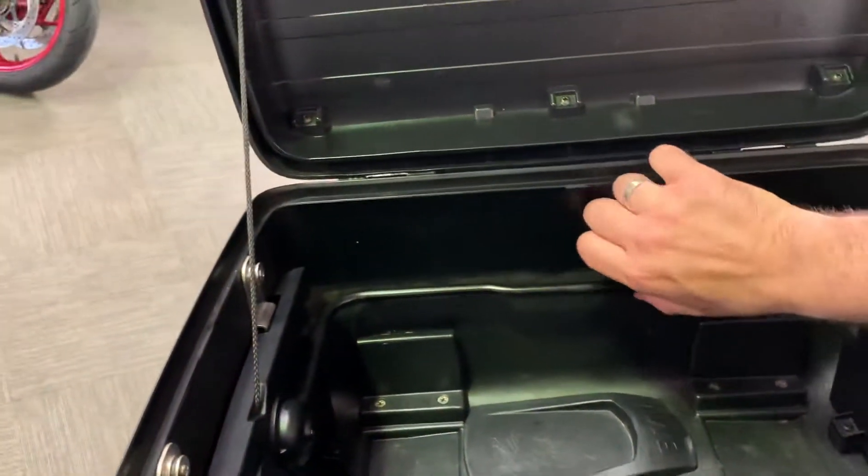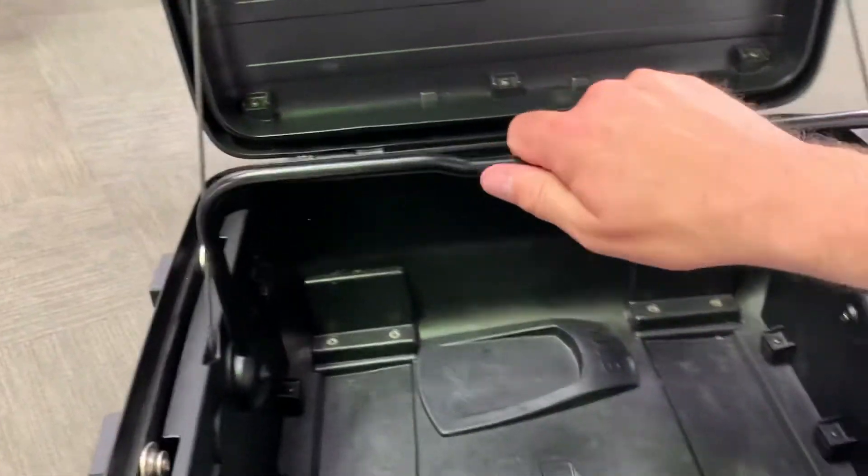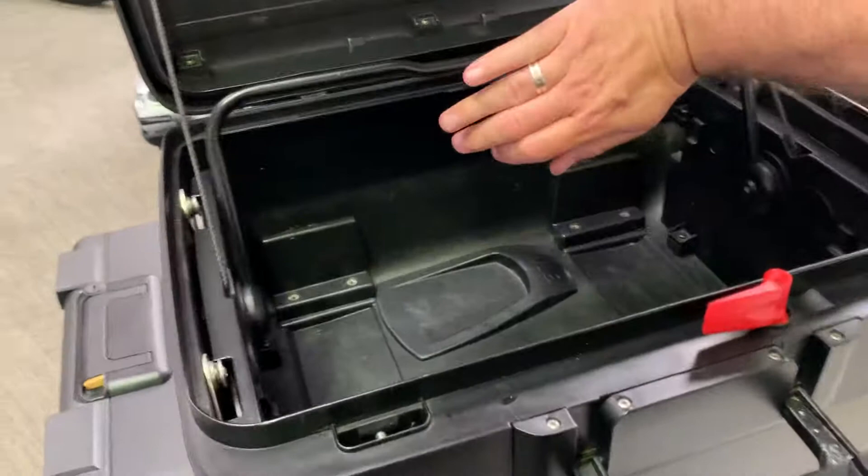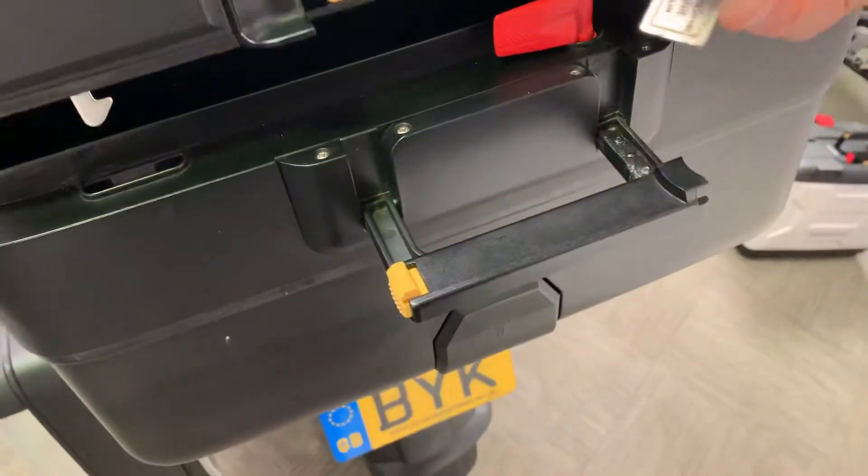That's the top box - they call it the Vario system because it is variable. It's all fine.